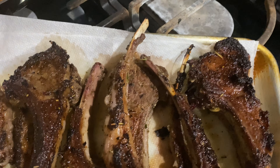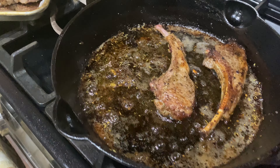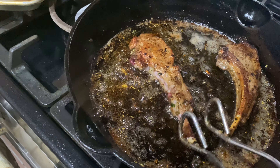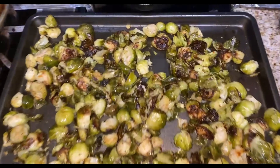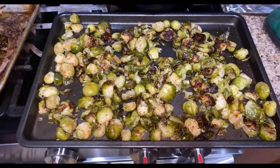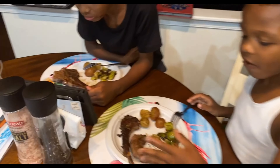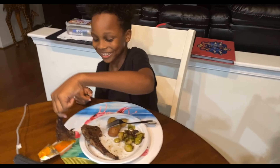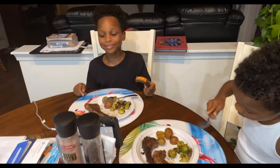Some are well done, some are medium well. Deuce wants to try them but I'm gonna make them wait — they are not done yet. My Brussels sprouts are done, I've got lamb chops and salmon and potato. How does it taste, Ducey? How does it taste, Jay? I'm glad you like it — bye!